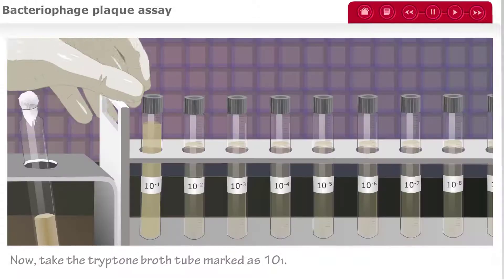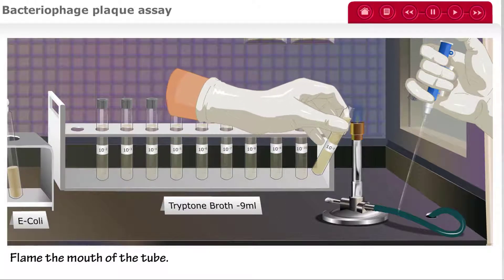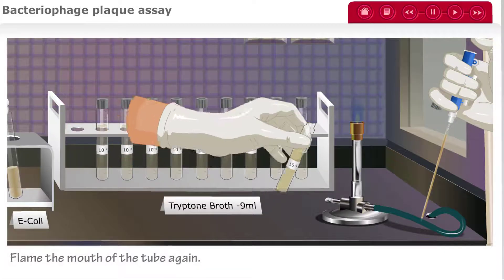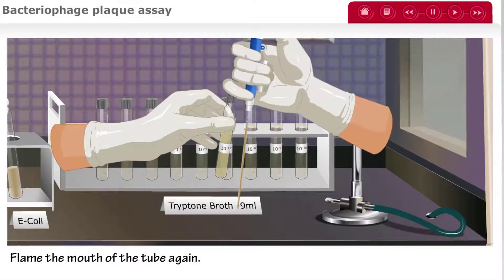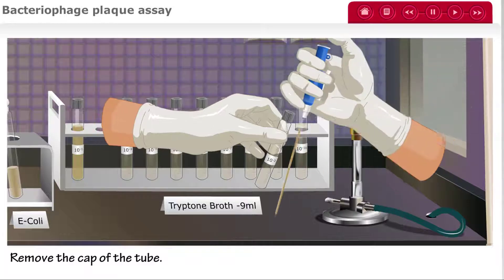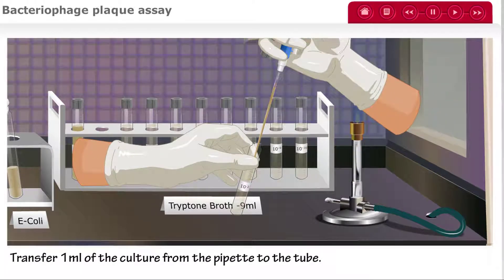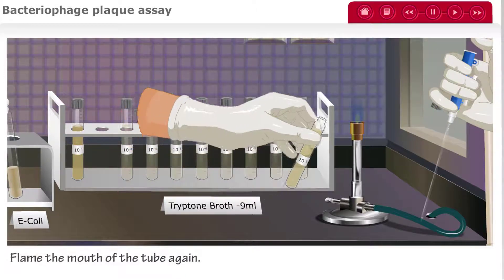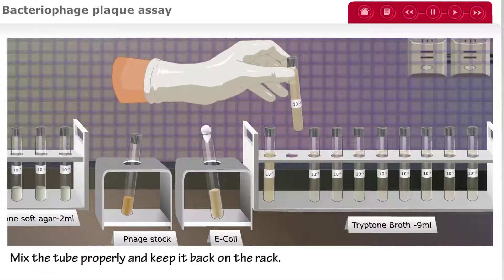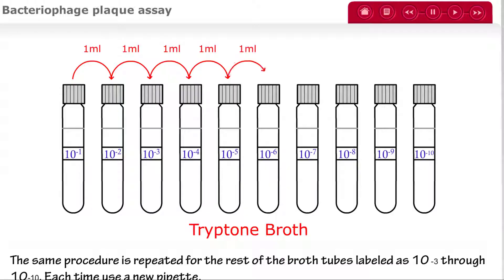Fix a new sterile pipette to the pipette pump. Take the tryptone broth tube marked 10 to the negative 1, remove the cap, and flame the mouth of the tube with the Bunsen burner. Take 1 mL of culture from the tube using the pipette. Flame the mouth of the tube once again and replace the cap. Now take the tryptone broth tube marked 10 to the negative 2, remove the cap, and flame the mouth using the blue portion of the Bunsen burner's flame. Transfer 1 mL of culture from the pipette into this tube, flame the mouth again, replace the cap, and mix the tube properly before placing it back on the rack.